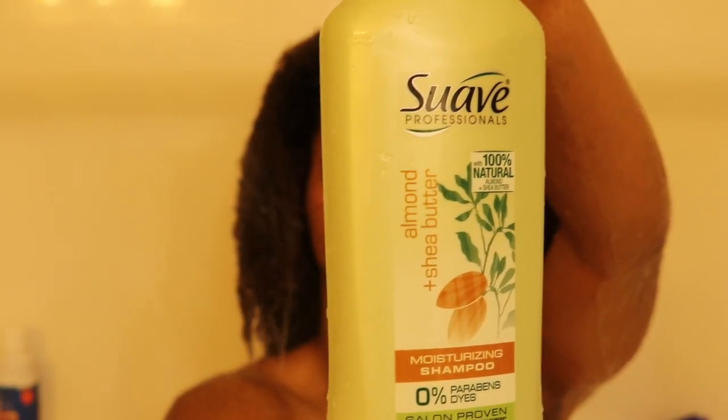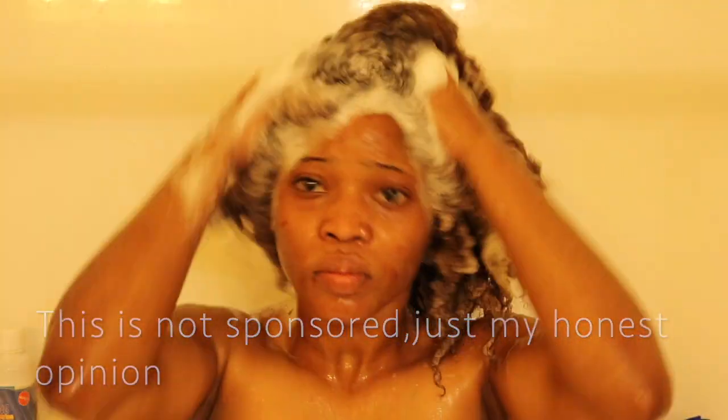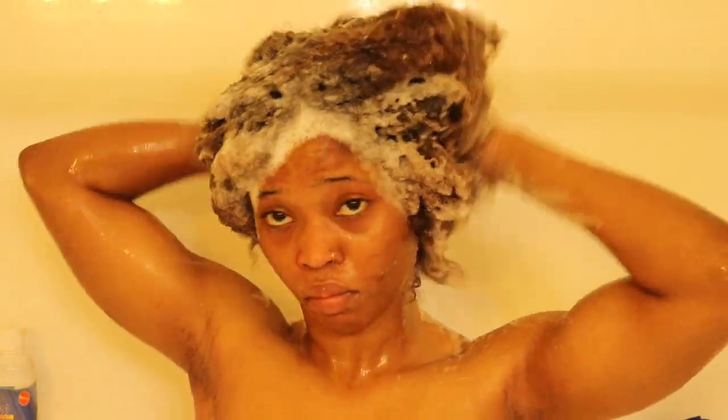To wash my hair I used the Suave Almond and Shea Butter moisturizing shampoo and conditioner. This product has 0% parabens and 0% dye, so definitely try out this shampoo and conditioner — I'm very sure your hair is going to love it.